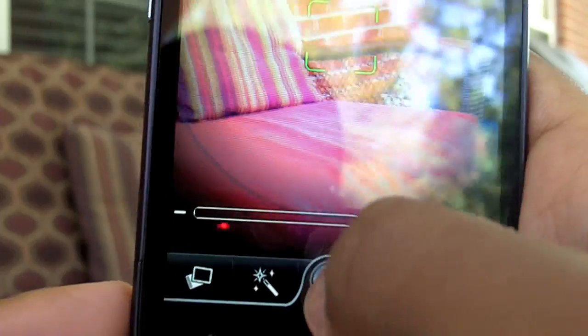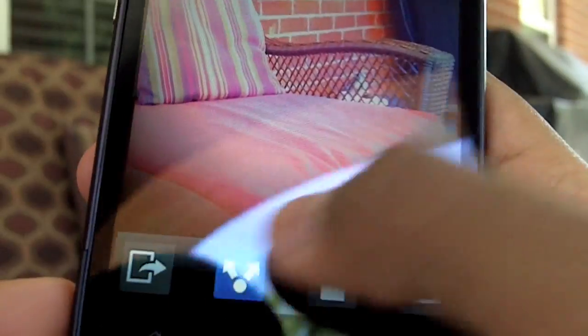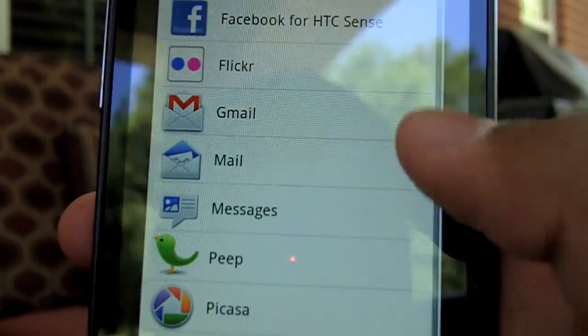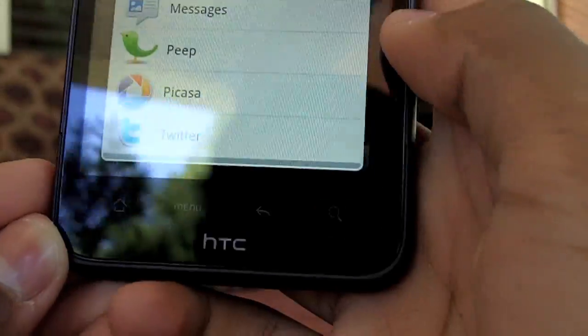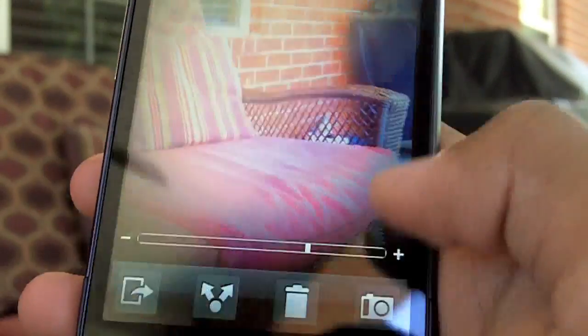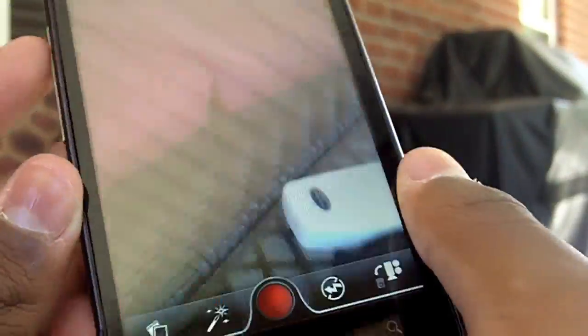The middle button is of course the shutter to take a picture. You can share your picture through Facebook via HTC Sense, email, Peef, Picasa, and more. You can also trash it if you don't like it. The lightning bolt symbol is flash. And the button on the very right switches between picture mode and video mode.